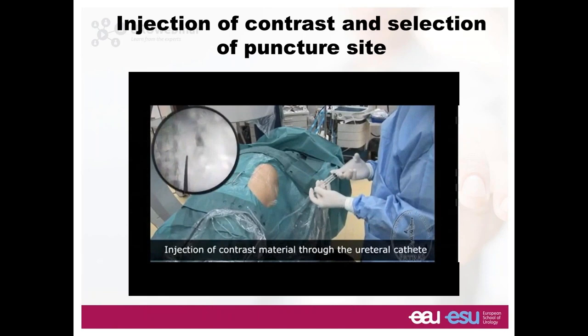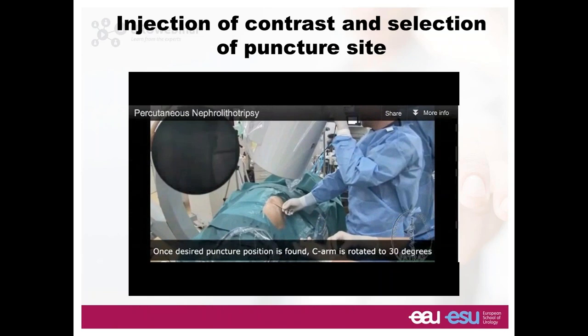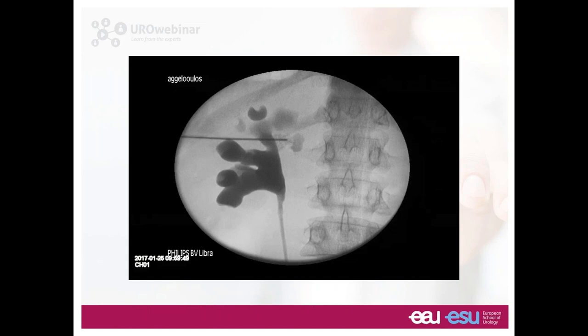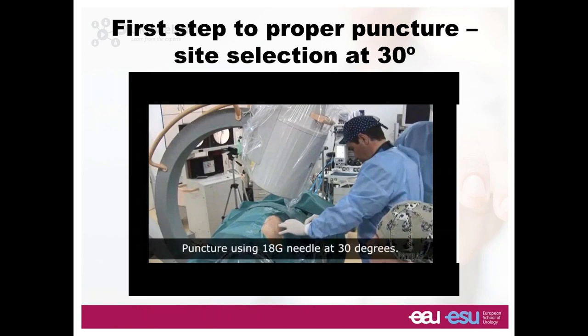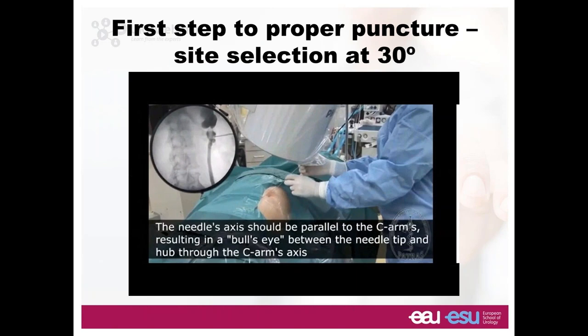You connect your ureteral catheter with an extension tube so you don't need to be close to the patient. You inject contrast and rotate the C-arm 30 degrees to check where your needle will go — the site of insertion is regulated at 30 degrees. If your needle goes too deep and you see this in vertical, do not inject contrast because you have extravasation. Aspirate. Never inject contrast when you're not sure you're inside the system. Injecting contrast creates chaotic situations and can make it difficult to dilate or get access.